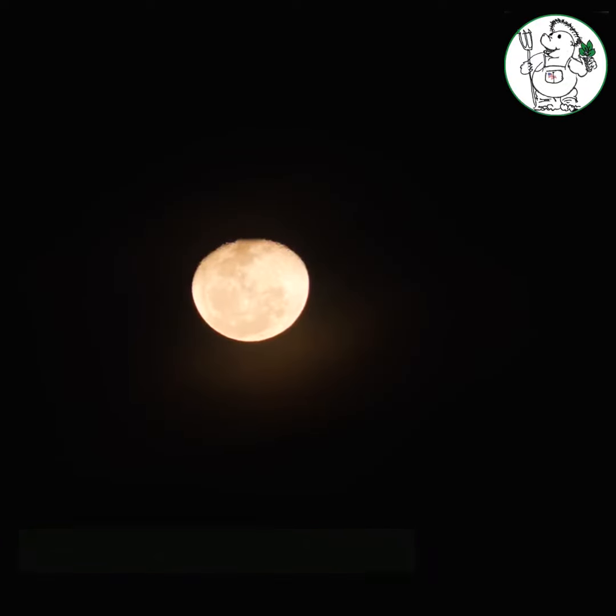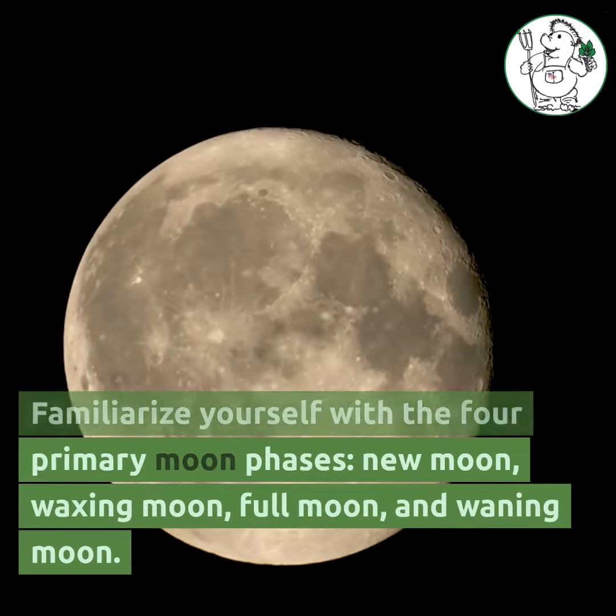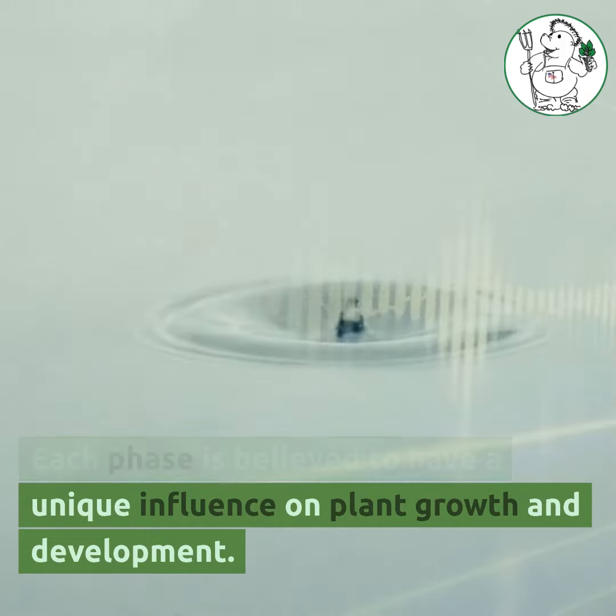Familiarize yourself with the four primary moon phases: new moon, waxing moon, full moon, and waning moon. Each phase is believed to have a unique influence on plant growth and development.